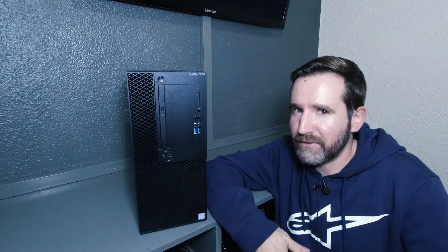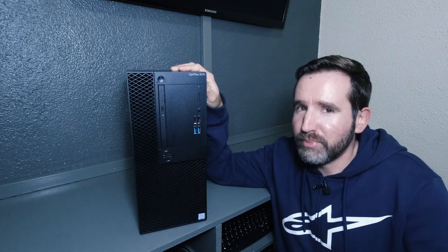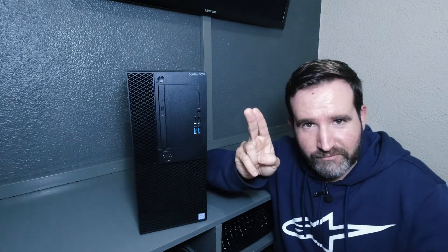And there we go. Everything is done and I'm really happy with the result. This little Dell Optiplex is a beast compared to my previous PC. And if you haven't seen that video yet, I'll leave a link in the description and a little card thing on top there as well. Thank you so much for watching and enjoy the rest of your day.